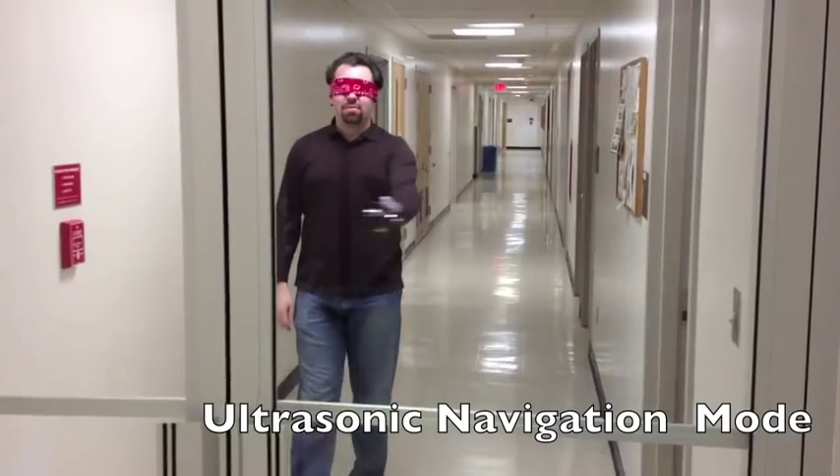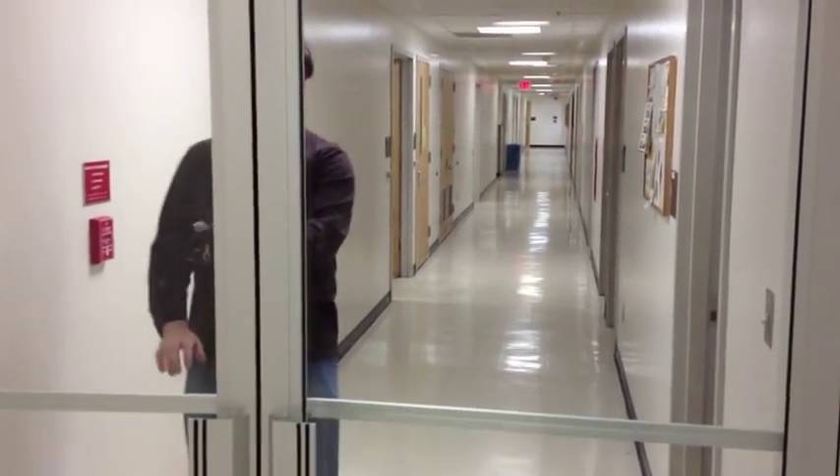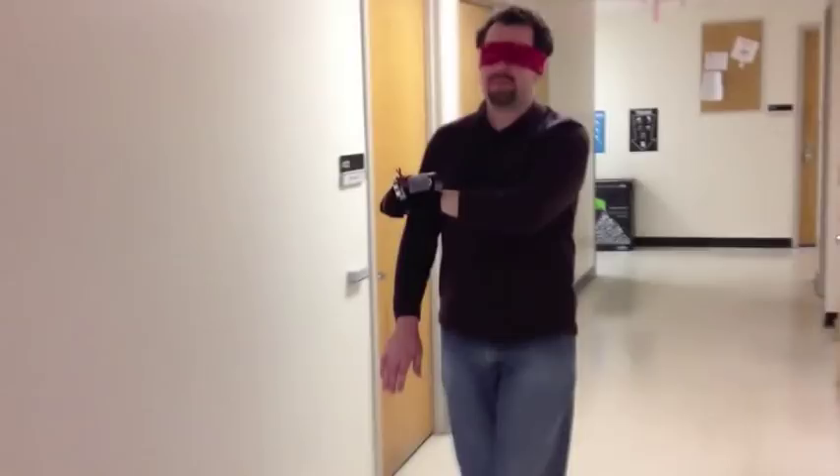Our device also helps users to follow hallways and avoid obstacles, but it is much smaller and can easily detect objects above ground level. It uses the ultrasonic rangefinders to detect nearby surfaces and gives feedback by changing the intensity of vibrations at the fingertips.